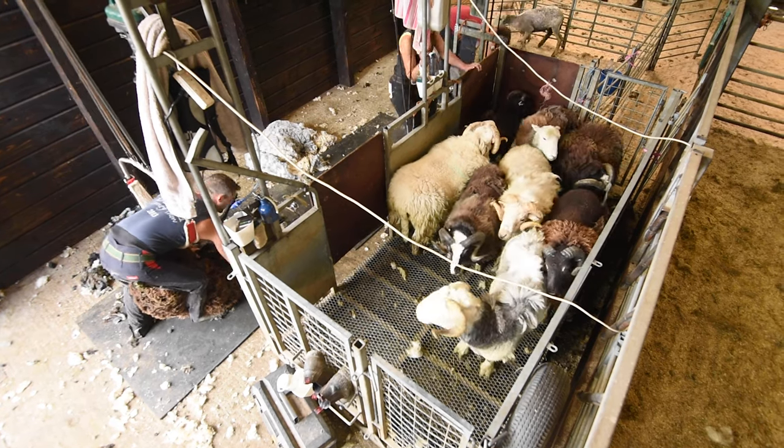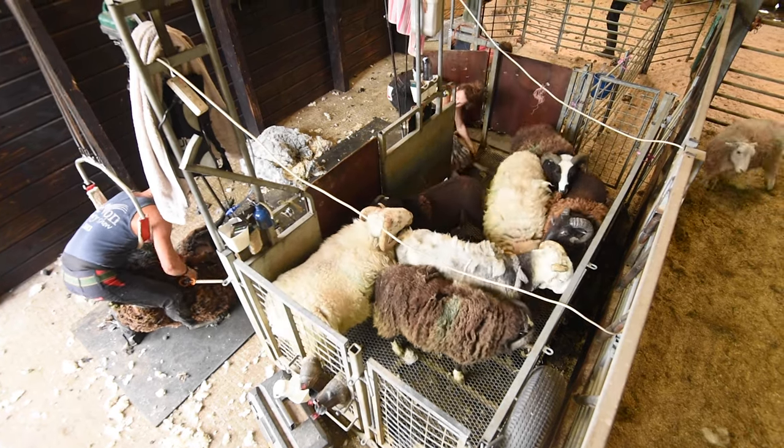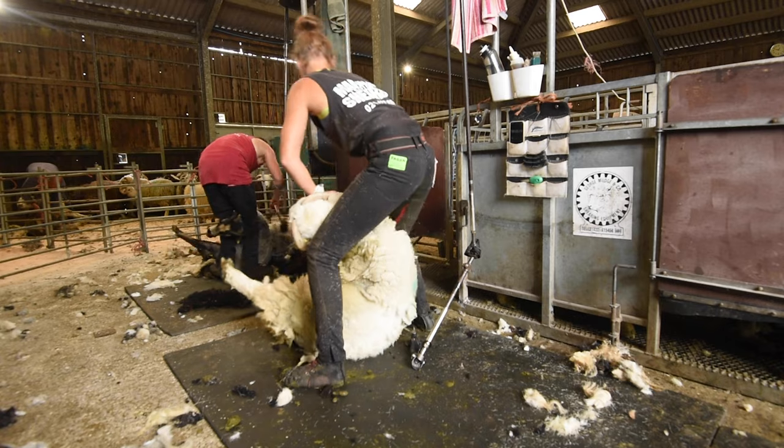If someone's going to learn to shear, they need to work with sheep before they even do a course. And learn to never win a fight with a sheep — you will never win a fight with a sheep. Because every sheep comes fresh. Every single sheep.